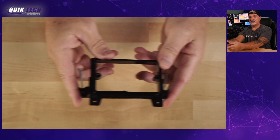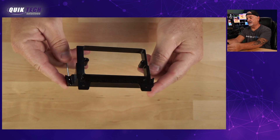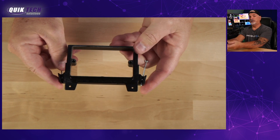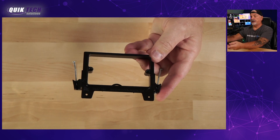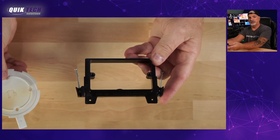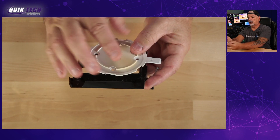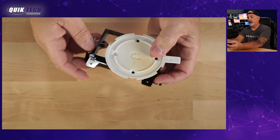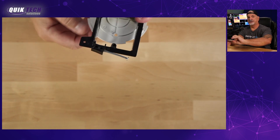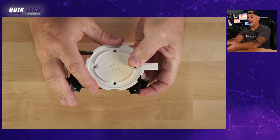To get started, we're looking at a single gang low voltage box — this is the nailer type. They come in all different varieties, but if you have any experience mounting UAP AC lights or U6 lights, you'll know that trying to get the bracket attached to a single gang box is a bit of a challenge. The first hole might line up, but from that point on, there's no way to physically get it to mount securely.